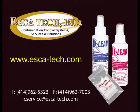For more information, please contact ESCATEC, Inc.